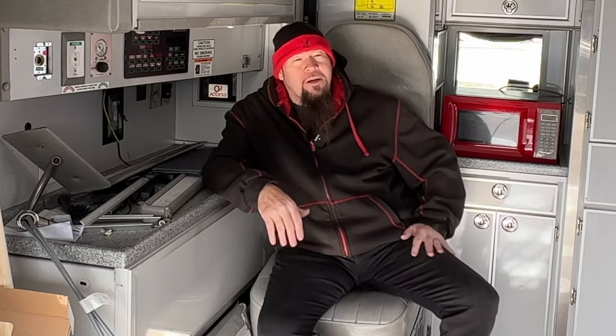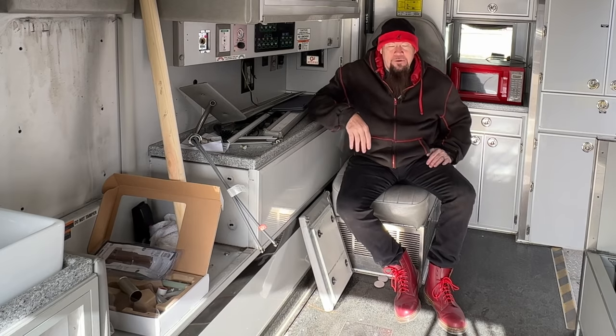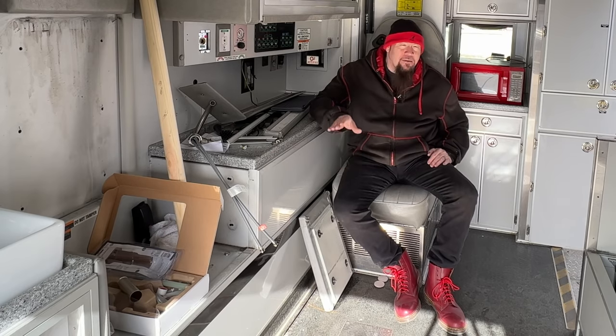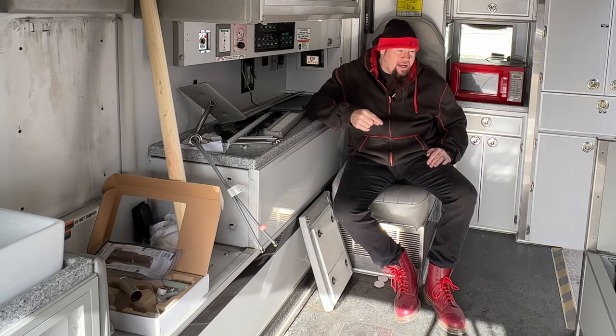Some of you are going to ask where I'm putting the TV — I don't think I'm going to put one in here, because if I can't have a big TV I don't want one. I'll probably just watch my phone or iPad. I'm not going to be sitting around watching TV. Like I said, I'm not going to live in the van — I just need a place to sleep, a place to eat, and a place to use the bathroom.